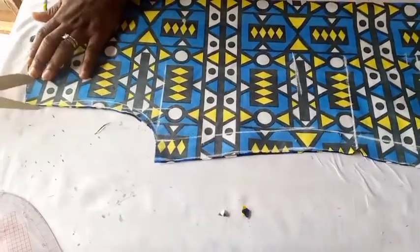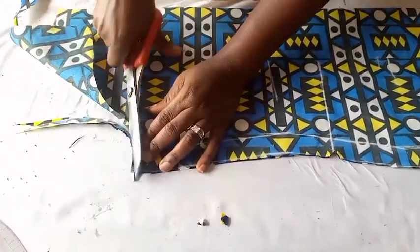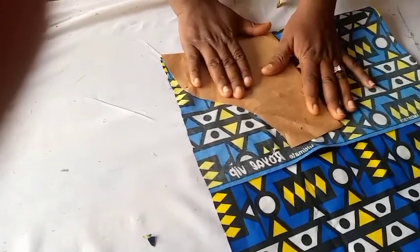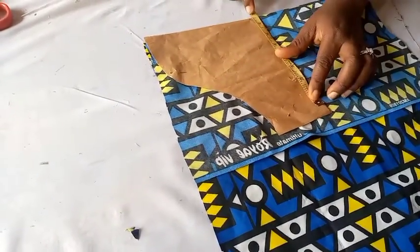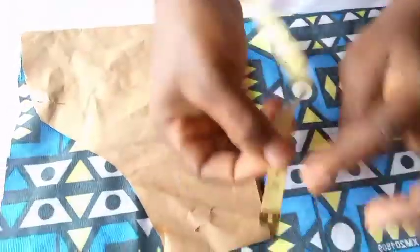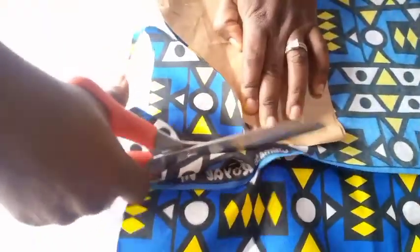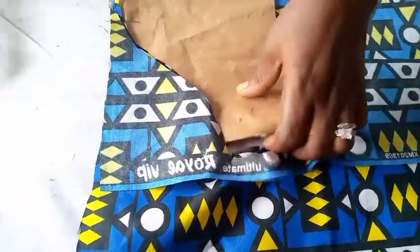So I have the front bodice done — now I can cut off the neckline and the hem. Now I'm cutting my sleeve. If you want to know how to cut a basic sleeve, check the description below — I'm going to put a link on how to draft a basic sleeve pattern. Make use of my pattern so it will be easy and fast to cut. It's so easy.